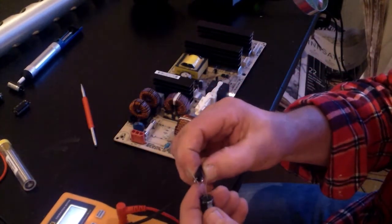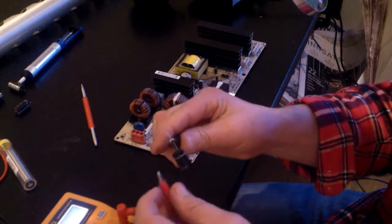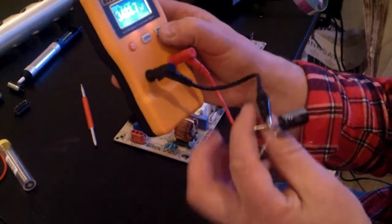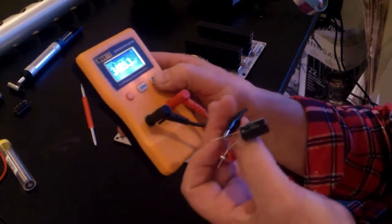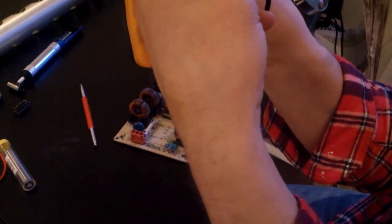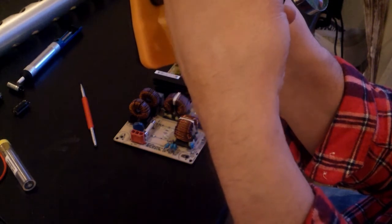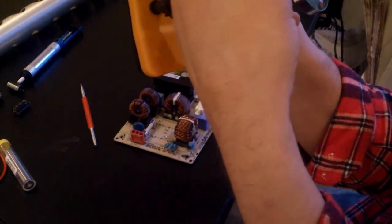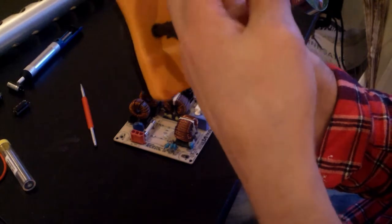So it's blown and I bought some new ones. I take the replacement — 470 microfarad. As you see, it reads 3489. I need 3300. This is within 10% tolerance, so this is okay.